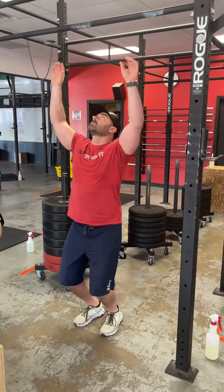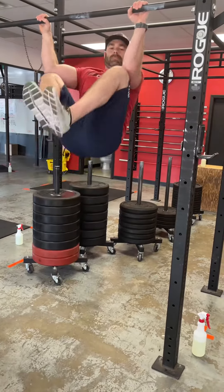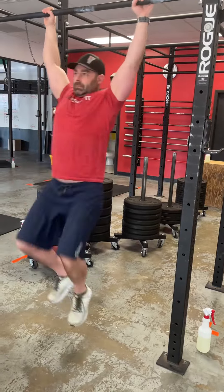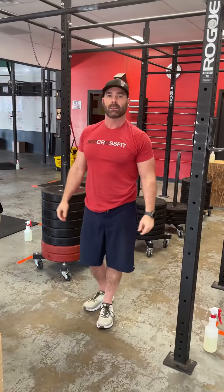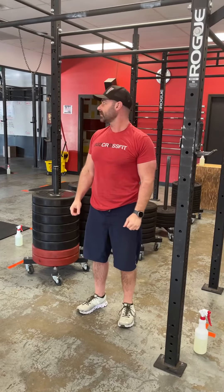With the knees to elbows, we're jumping up on the bar, pulling those shoulder blades back and down and engaging them. You're pulling down on that bar like you're slamming the hood of a car, and you're getting contact with your knees to your elbows. They have to get all the way up there in order to get RX.